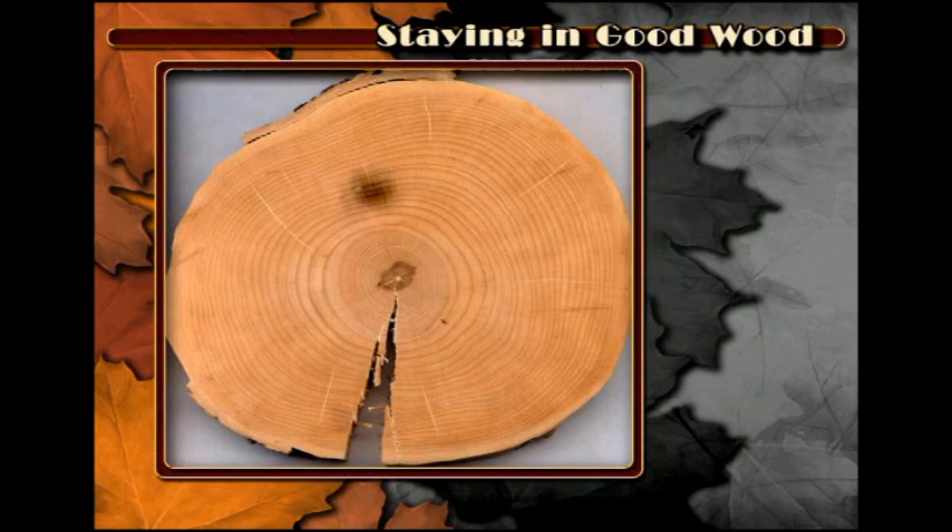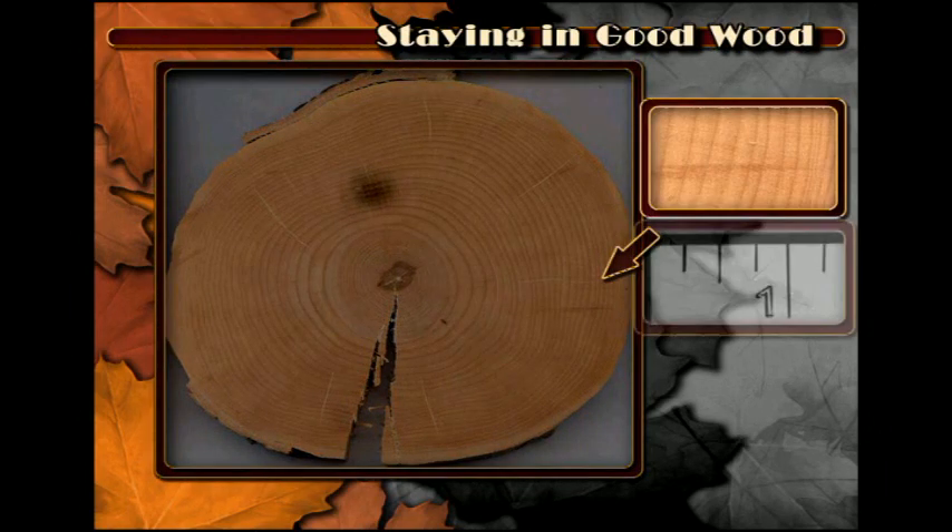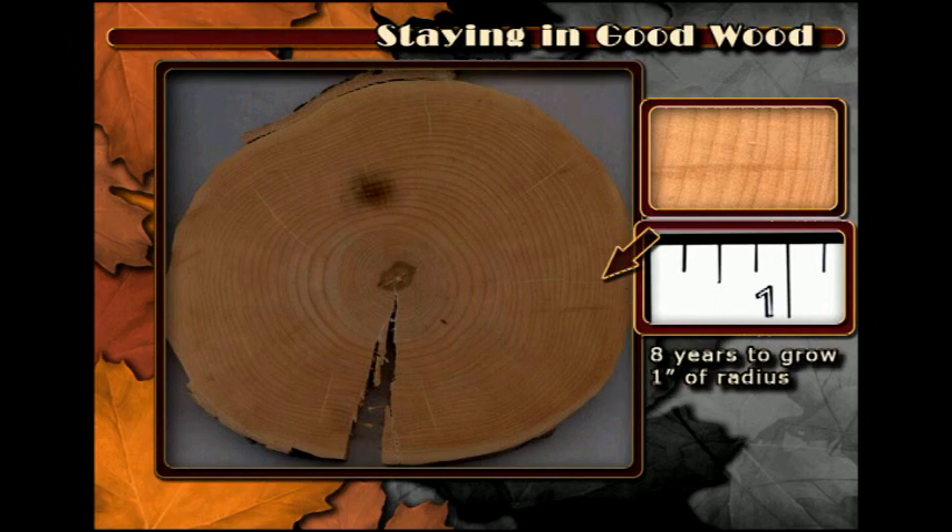How many years do you need to avoid drilling into the same spot before an old tap will be completely covered? In the example tree, it took sixteen years to put two inches of wood on the radius of the tree.